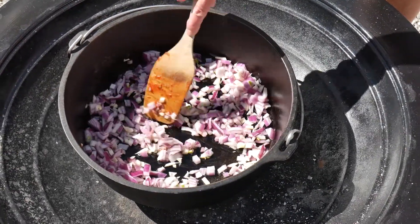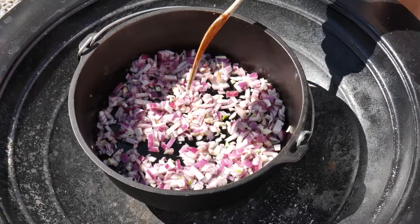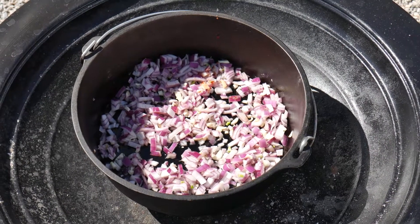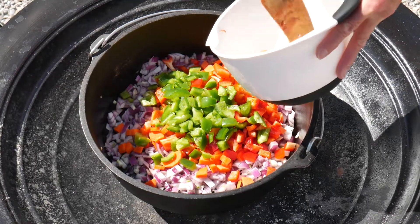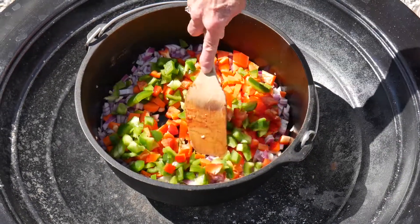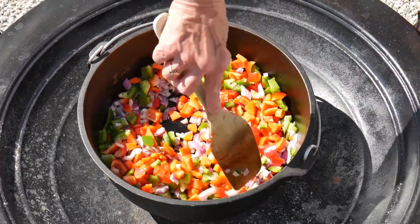We'll cook it at 350 for about an hour. We're using one red bell pepper and one green bell pepper, and about a cup of chopped carrots.